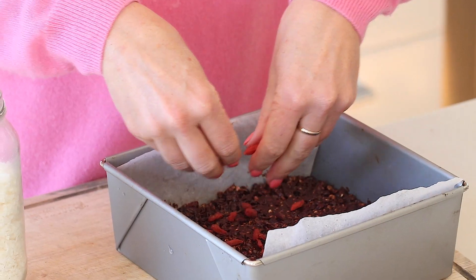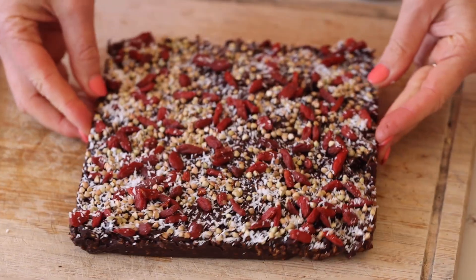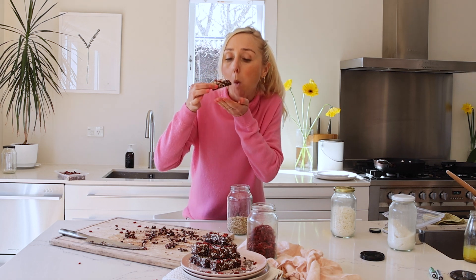And finally, just top it with some extra goji berries and buckwheat to make it look pretty. Yum!